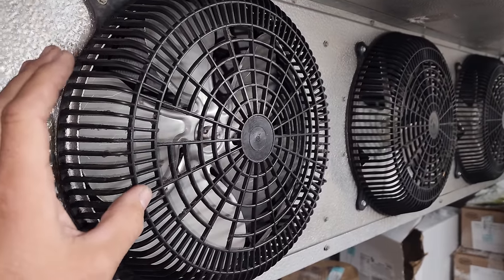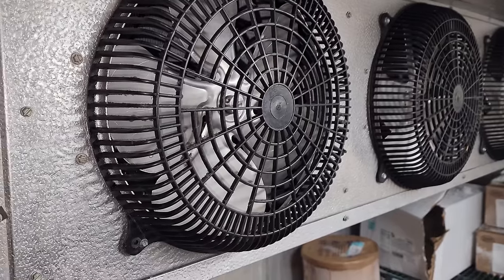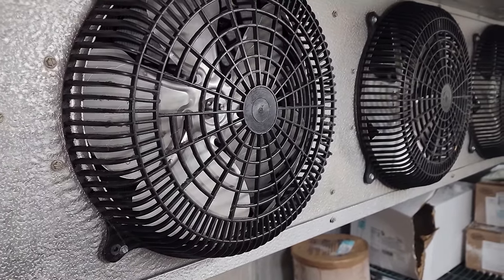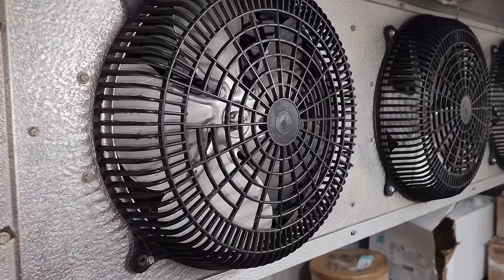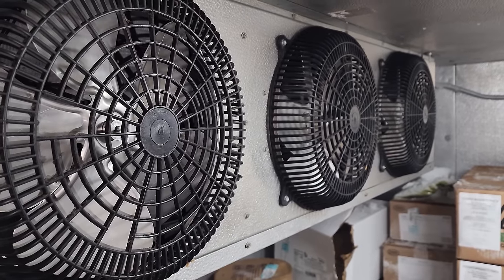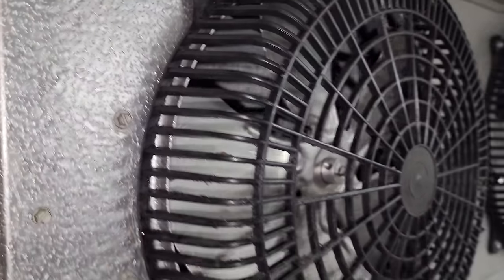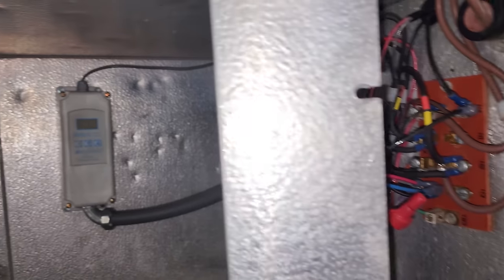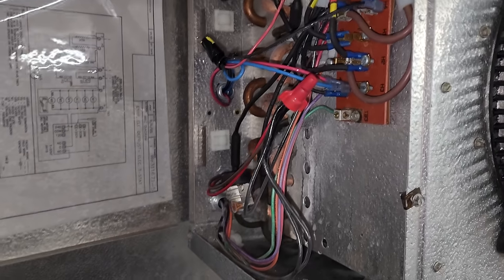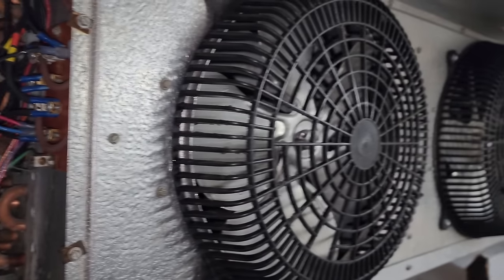The coil is vibrating. More than likely there are damaged fan blades because of the freezing up. Fan blades typically don't get damaged unless people are frequently taking them on and off, which means the coil has been icing up a bunch. Remember all the lint — the customer's leaving the door open. When doing these repairs, we don't have a single-track mind. If the customer only wants us to address the main issue, that's fine, but they'll sign off on the invoice notes. We need to tell them about the vibration.